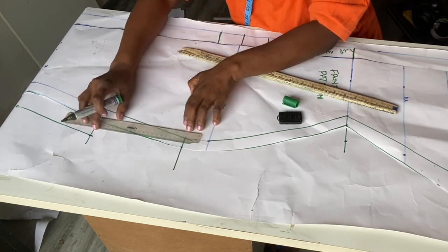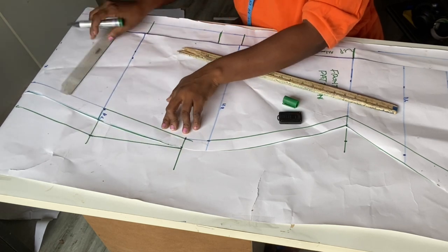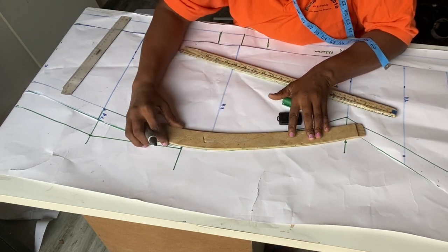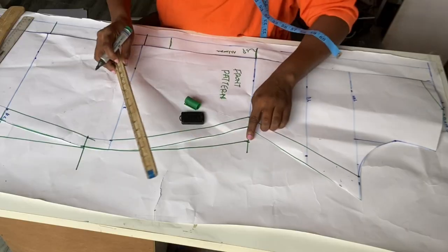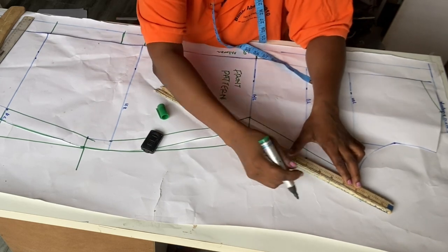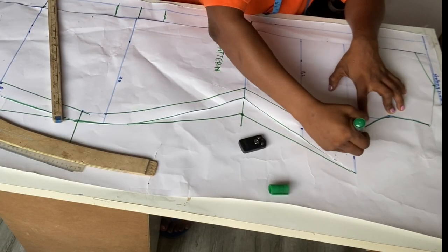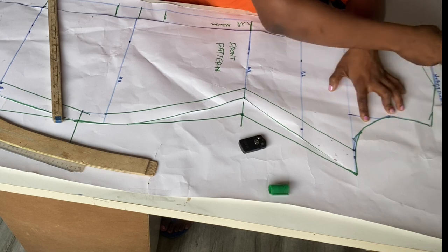I'll join this point to this part. Remember on the front pattern we came down by 2 inches at the hip, so I'm going to draw this line to cater for those 2 inches. We didn't add anything at the hip line so I'll connect this line to this point. I'll now connect the waistline points to the hip line using my hip curve, connecting this to this line — this is going to be our back pattern. Then I'll rule and join it across, tracing out the end of the armhole at this side.